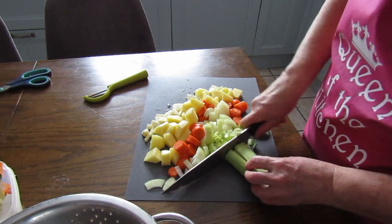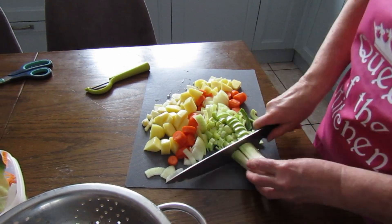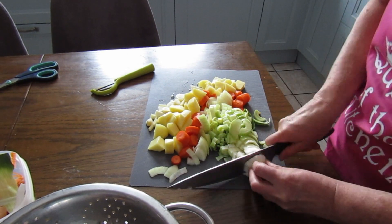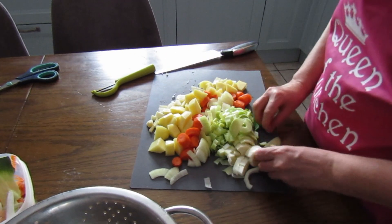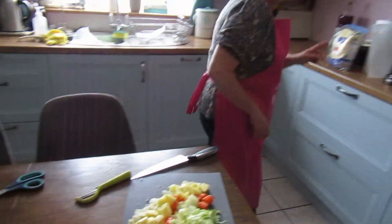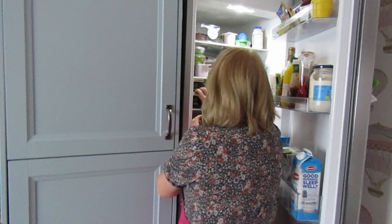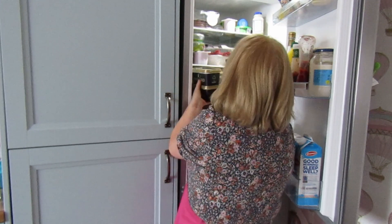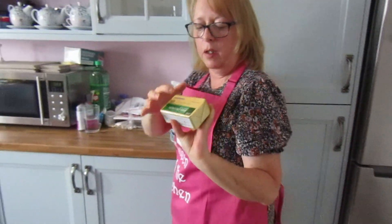I'm going to use the raw vegetables to start the soup. Now what we need is some butter. If you have a small pack you're going to use half of it. If you have the big block, you're going to use a quarter.